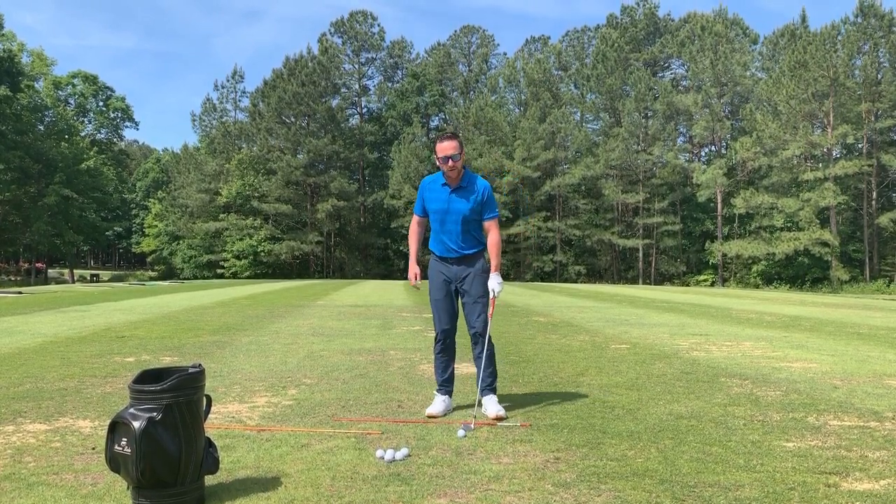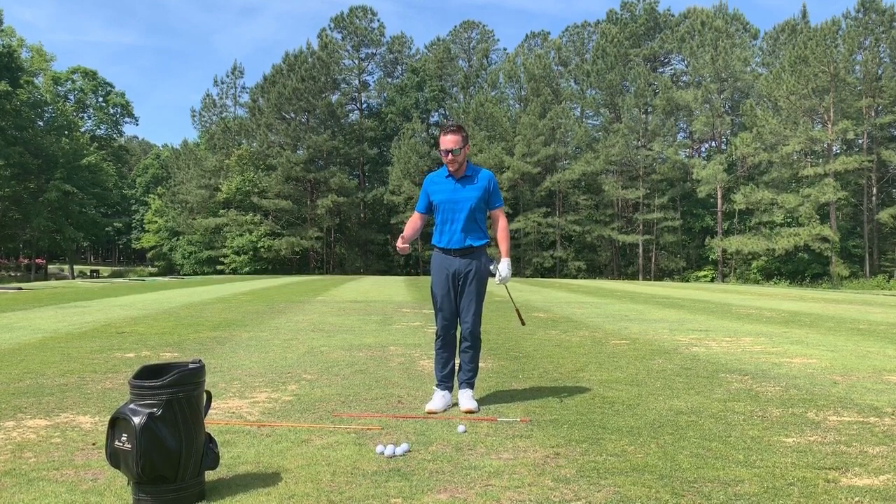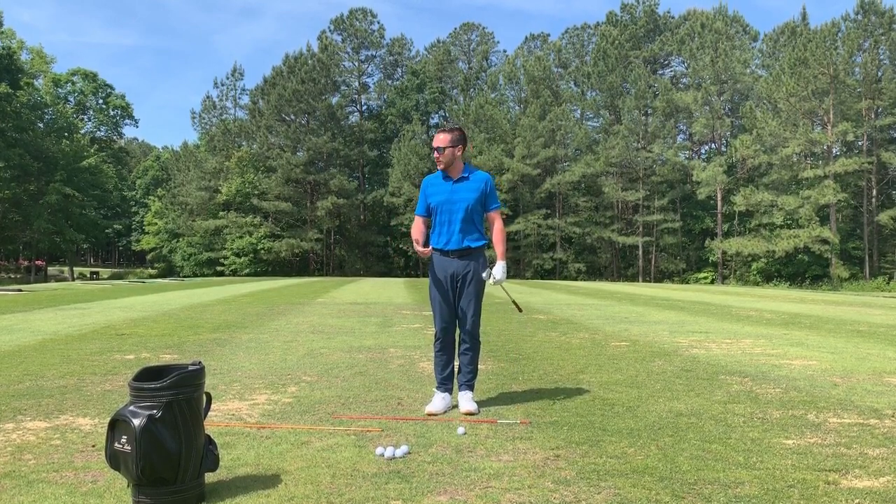For this drill that we're going to do, which I teach a lot of amateurs when I'm out giving lessons, is a simple drill called toe up to toe up.